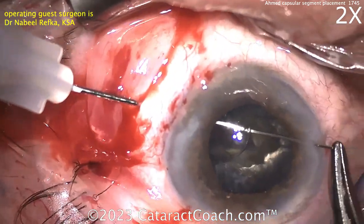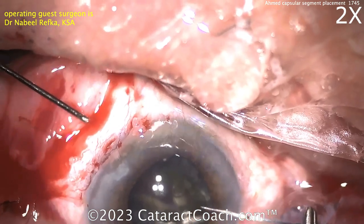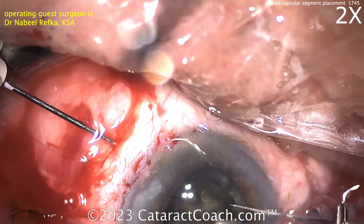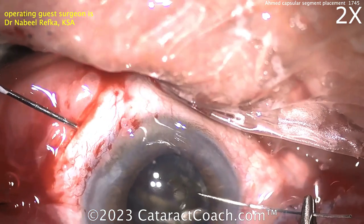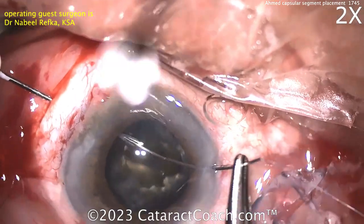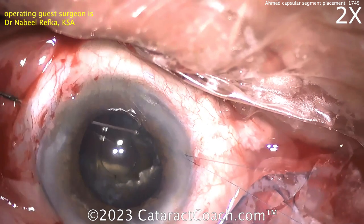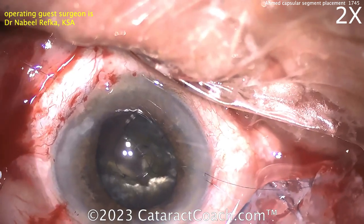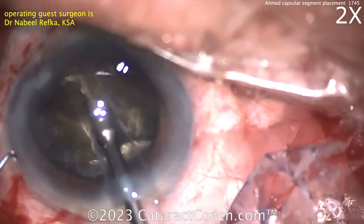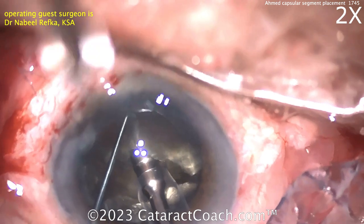Cases like these definitely need more anesthesia. Don't do this whole case under topical and make the patient suffer. When you do that little peritomy and pull it down, feel free to put some anesthesia in that retrobulbar space or at least peribulbar space. Now here comes the other half of the same suture being pulled through, so now you've got both ends coming out. You can now actually secure that capsule tension segment to the sclera and finish chopping and removing the cataract.